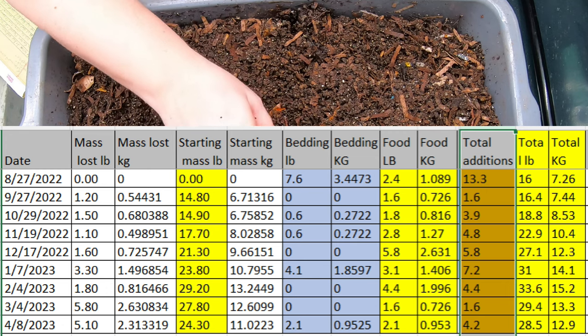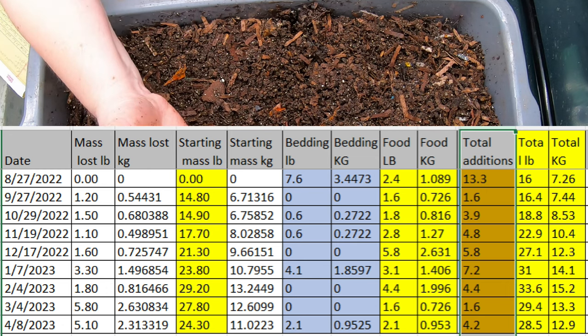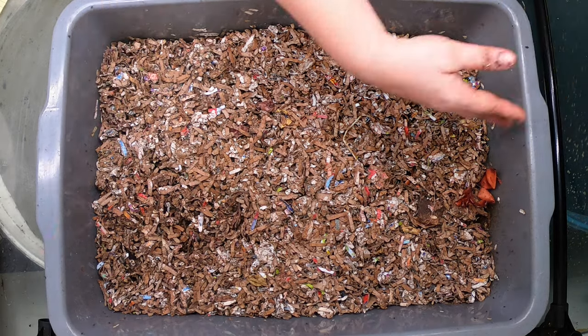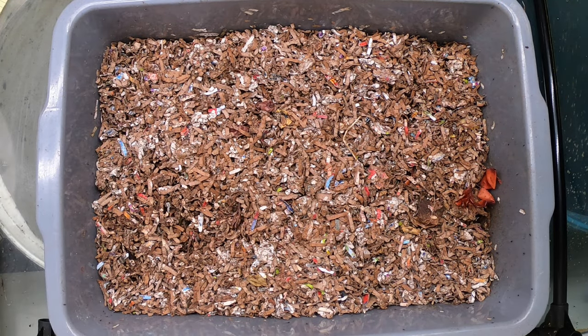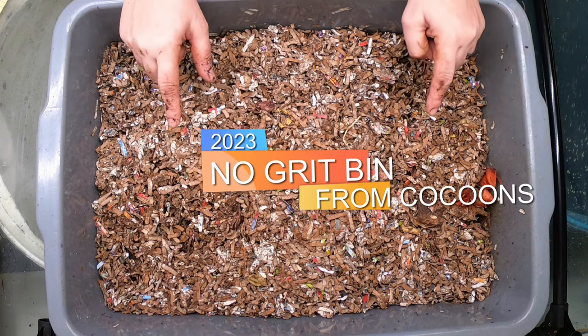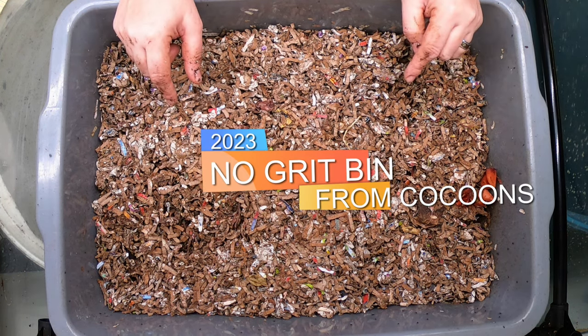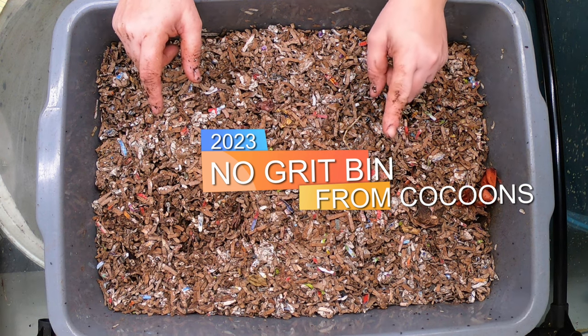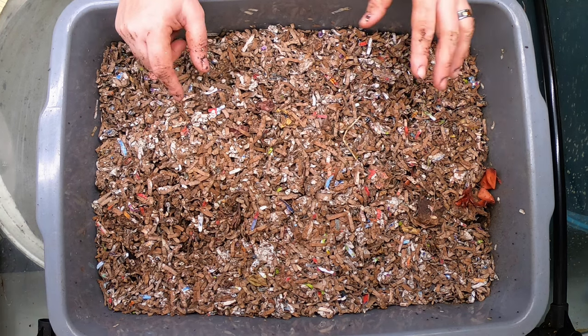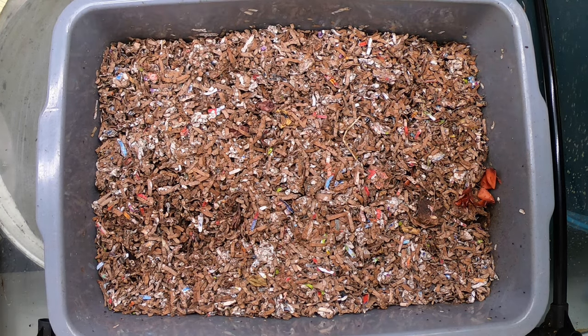Let me go get the no-grit bin where there's an actual video of it. Here we are at the no-grit bin and I'm not sure if you can tell, but it is overrun with fruit flies. I thought I had gotten rid of them, but it appears that this is where they have been hiding. So I'm going to get them their own dedicated gnat trap, so let me go grab that to get it close by so they can start getting into it.